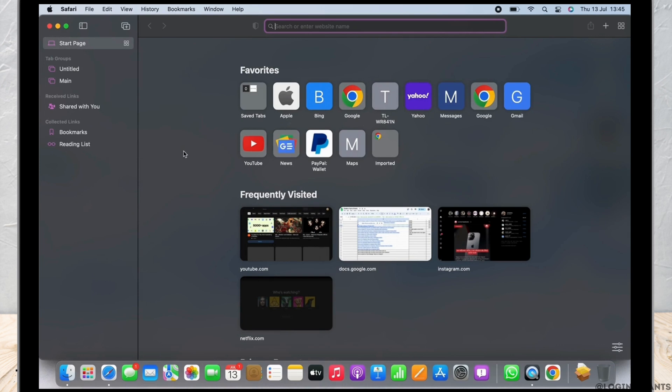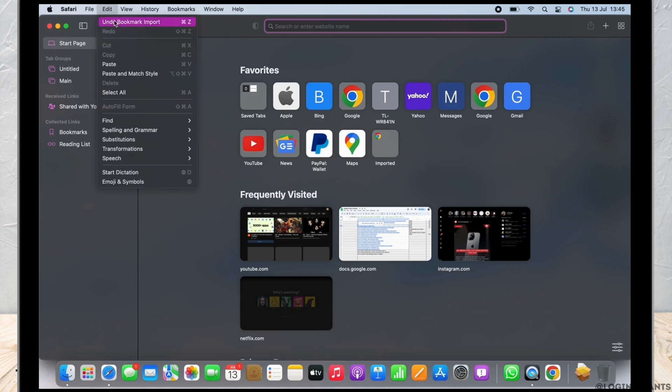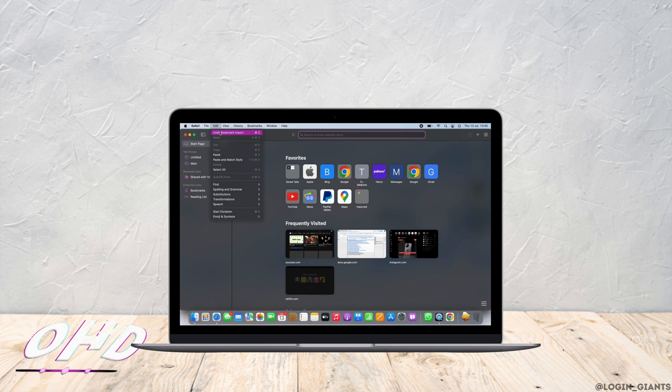However, if you want to undo it, tap on the Edit button from the menu bar on the top and you will see the option for Undo Bookmark Import. Tap on that, and the import will be removed.